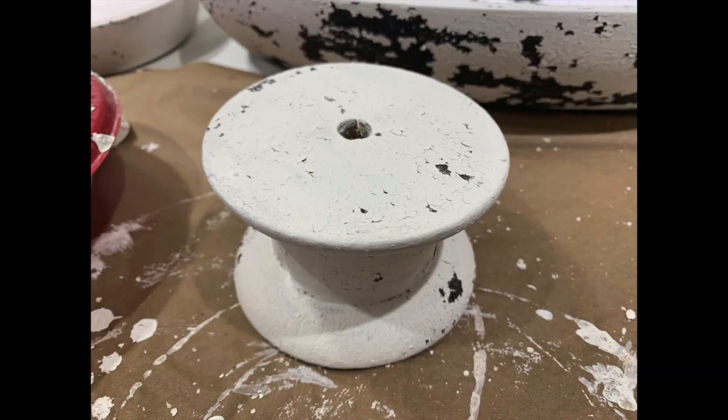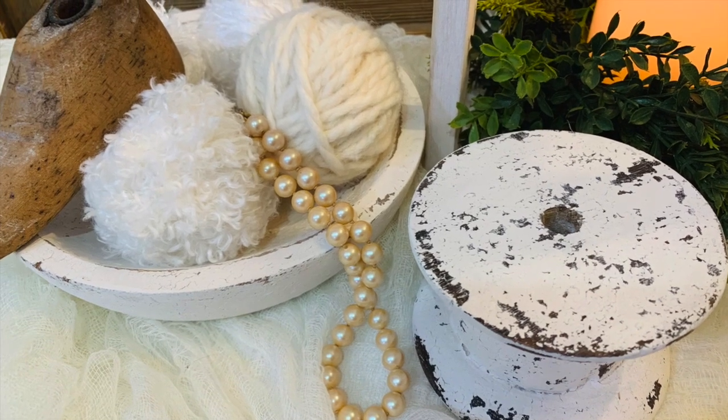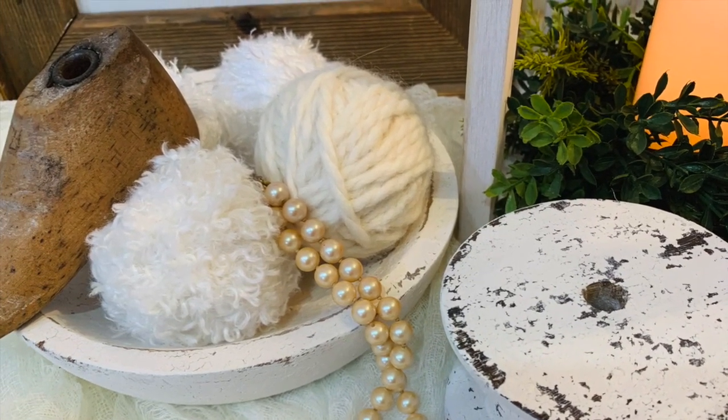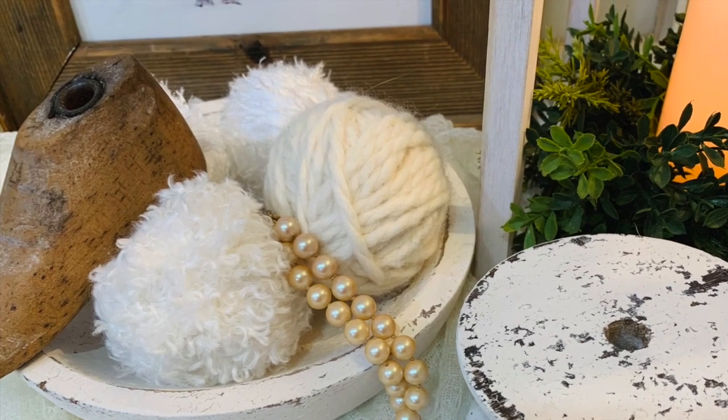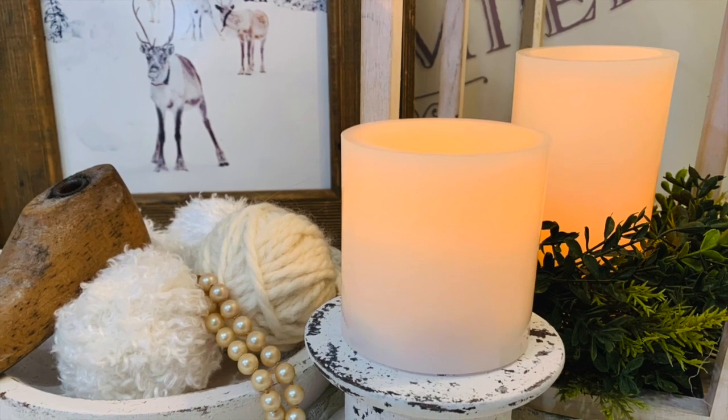I put the milk paint on in layers and used my blow dryer to heat it up and it'll start crackling right before your eyes. I took my sanding block, went over it, and distressed it. Now I've got a great little piece that I can add some pillar candles to and some winter greenery, and this makes a great little chippy piece to add that rustic woodsy element to my winter vignettes.